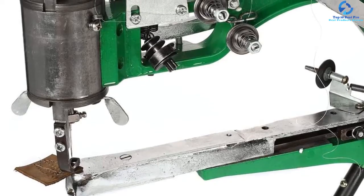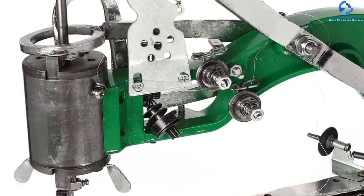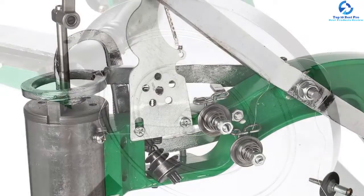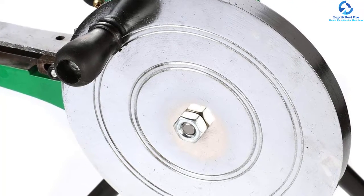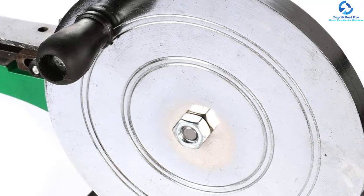The machine is adjustable with a simple wrench and can rotate up to 360 degrees. It also has a higher penetration power to sew material with six millimeters thickness, thereby making it one of the strongest machines for sewing leather.